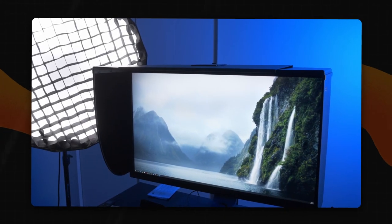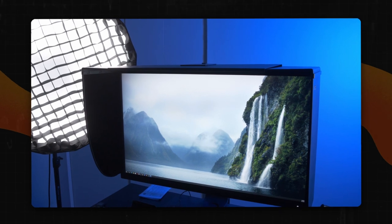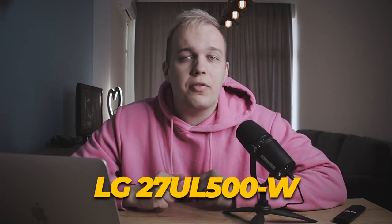To sum up, I will not advise this monitor to beginners as it is really expensive. Professionals have likely already heard about it, but it was simply impossible not to mention it. Let's move on and take a look at something cheaper. If the 32-inch BenQ monitor seems too large for you, there is a smaller option with 4K resolution by LG — the model 27UL500W.